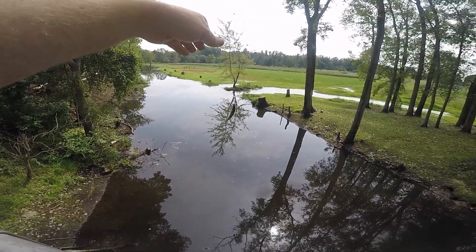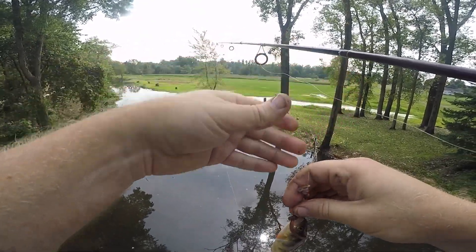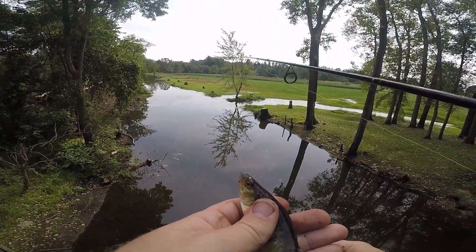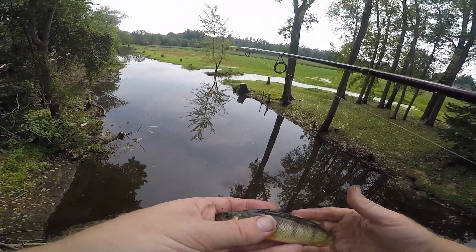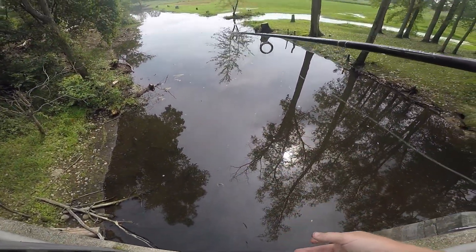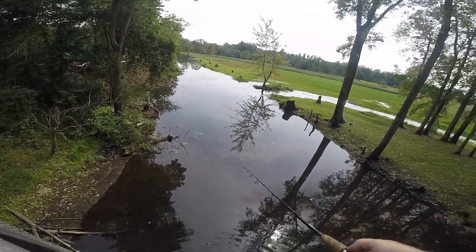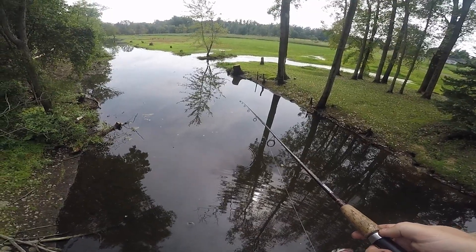Perch. So this is technically not a legal hook set because it's through the back of the gill here, so I have to release this one. Besides that, he's kind of small — so back in the river for this guy. That was pretty quick, and he hit it hard and ran with it. That was kind of crazy for a perch bite.